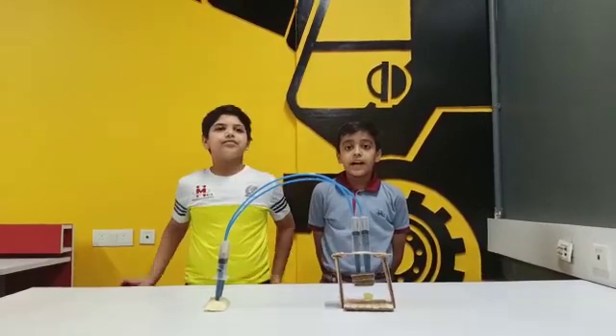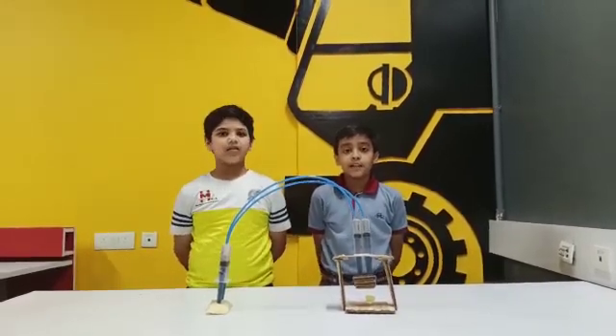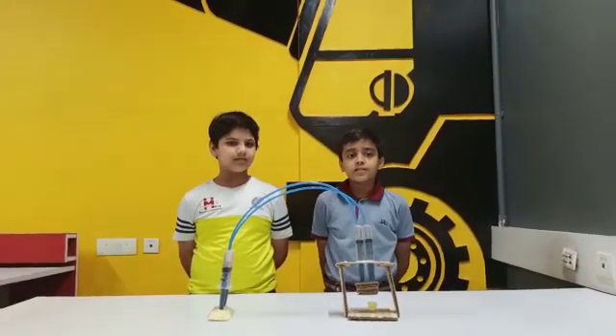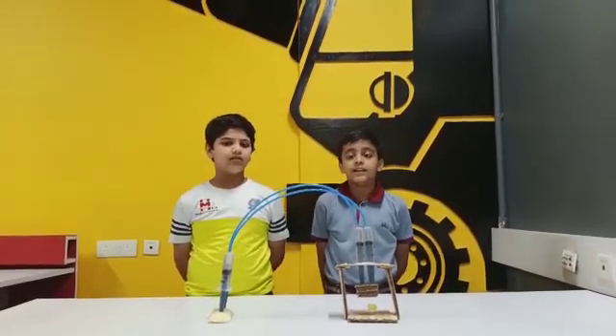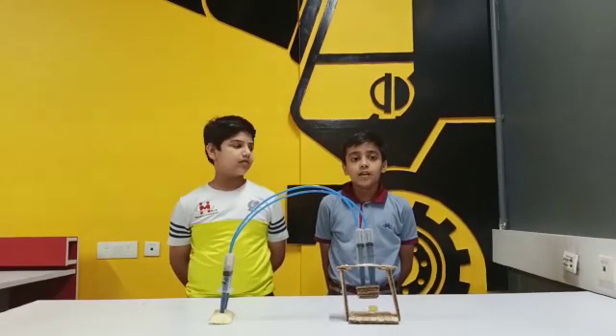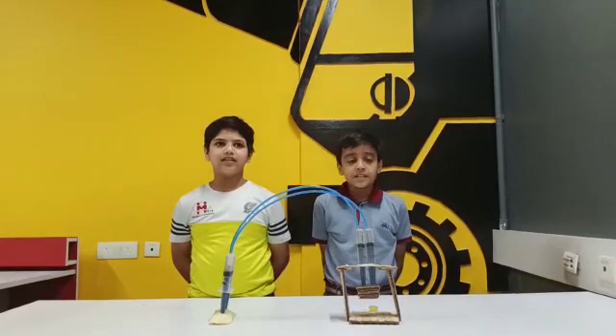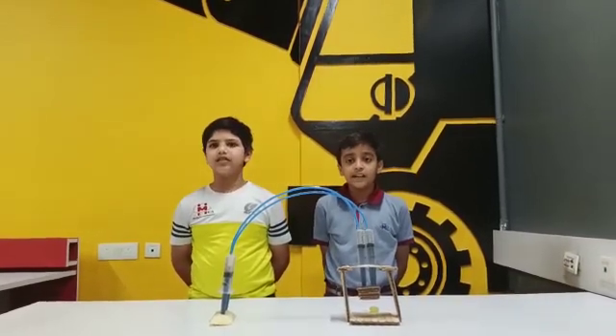This hydraulic press is used in many ways — like in factories it is used to compress the parts of cars and other objects for designer objects. The hydraulic press is also used to recycle things.